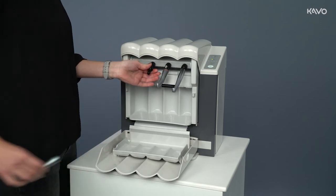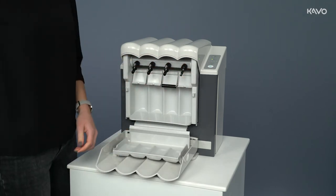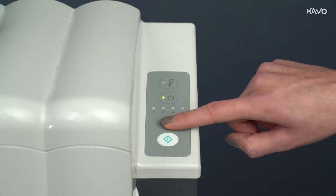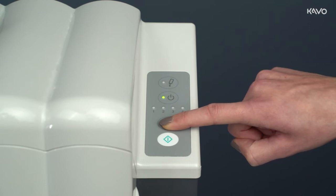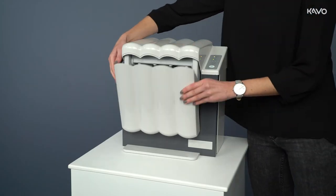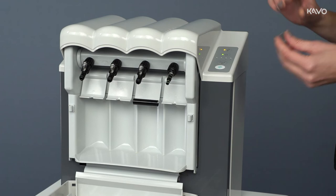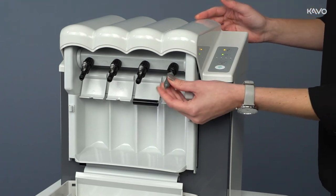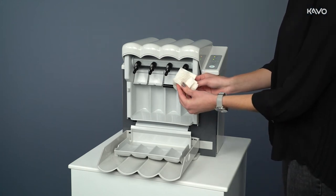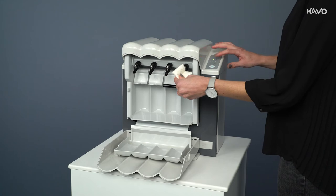In addition to classic instrument care, the QuattroCare Plus also has a Colored Jack care program. This feature should be utilized once a week. To carry out the Colored Jack maintenance, the front cap must be closed and the Colored Jack maintenance button pressed for at least three seconds. The spray container control LED flashes three times once the mode is active. Now remove the Colored Jack care maintenance attachment and place it on the multi-flex adapter at maintenance location 4. Cover the head of the instrument to be serviced with a kitchen towel to avoid contaminating the surrounding area. Then press the instrument Collect Jack against the tip of the maintenance attachment and press the Collect Jack maintenance button.